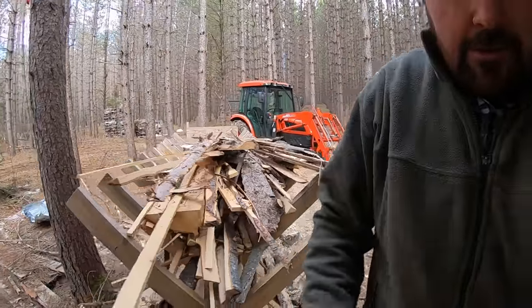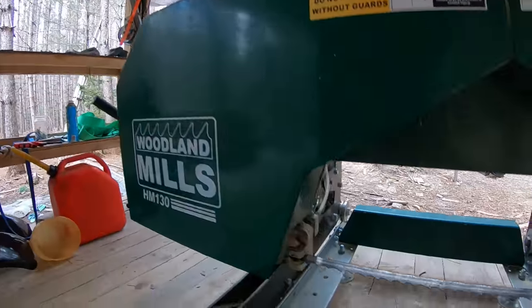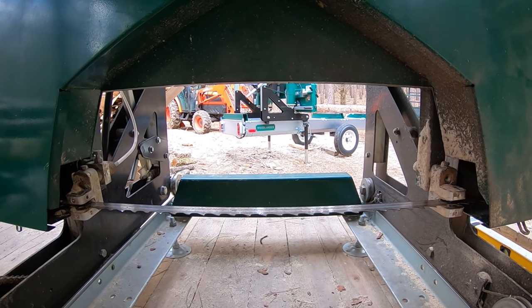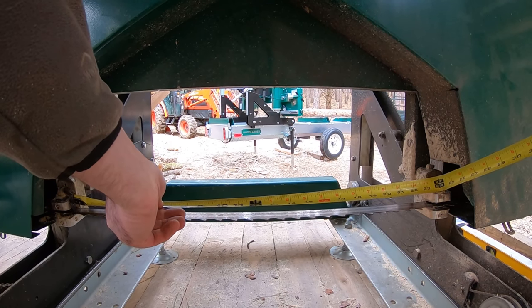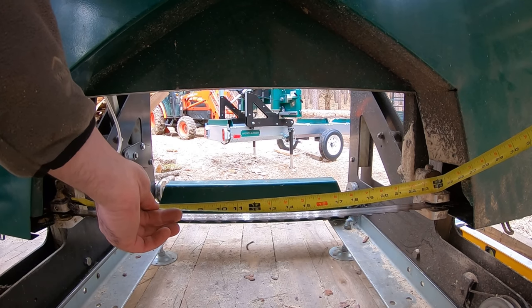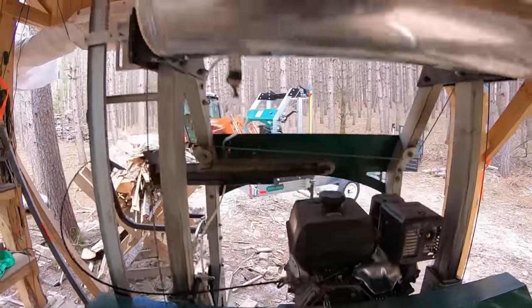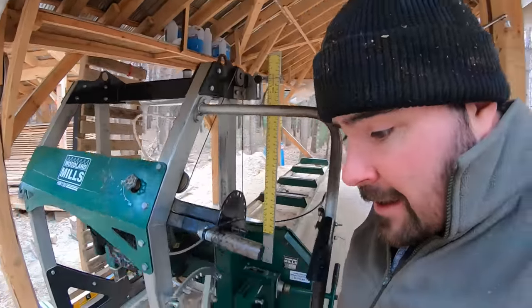Let's go look at the old unit — this is one of the biggest differences. Although it says HM130, you're not going to get a 30-inch log in there. That measures 23 and one-quarter inches, so give or take 23 inches is what you're working with. That width of cut difference, along with electric start, is probably the single biggest difference between the two.